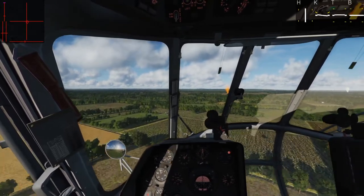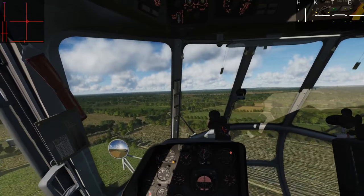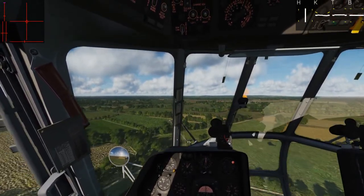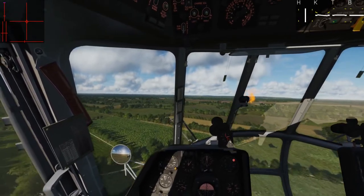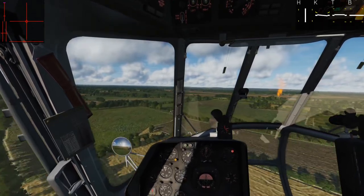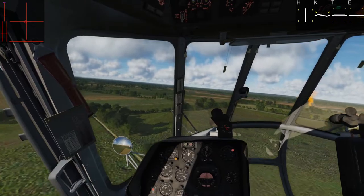You can follow any of the same airfield patterns that you might use in an airplane, whether you're coming in for a left or right base, an overhead break, or simulated carrier landing. The idea is the same — come in fairly shallow with a nice slow descent rate. One to two meters per second would be awesome, two to three is fine. Just set down on your wheels and come to a rolling stop.